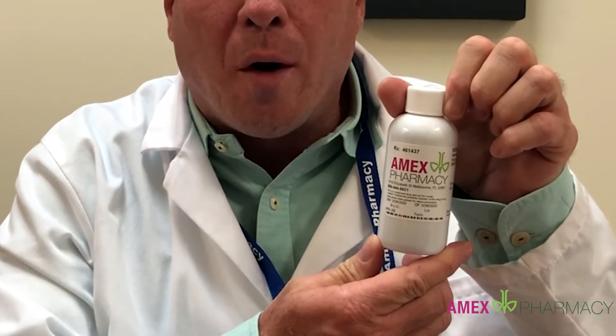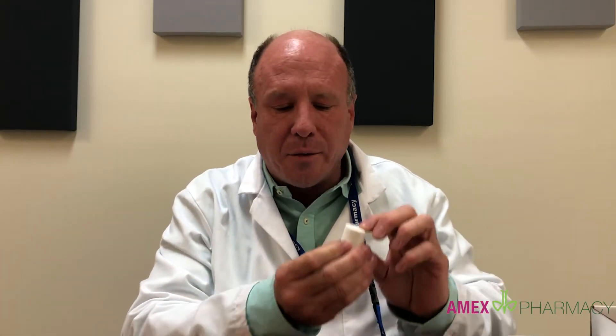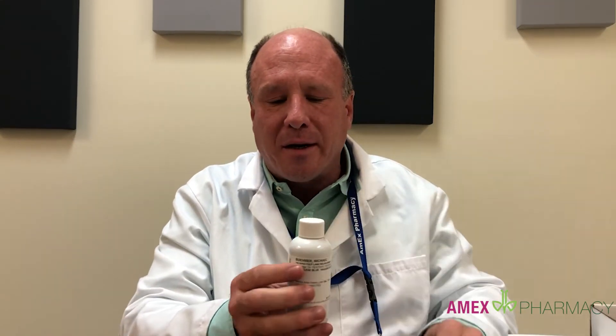Essentially you'll get a bottle of methylene blue one milligram per mil solution. That is your photosensitizer that you would use to coat the inside of the mouth with. I have drawn some up in a syringe so it's ready to go. You can also use the little flip top attachment for the top of the bottle that we send it in.